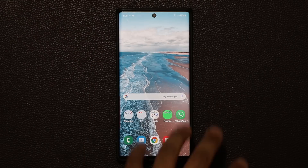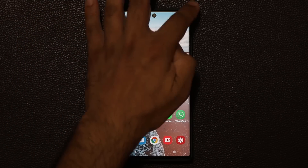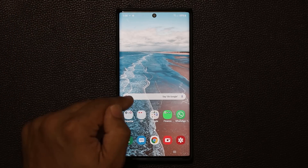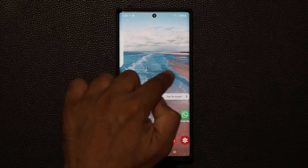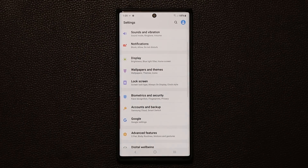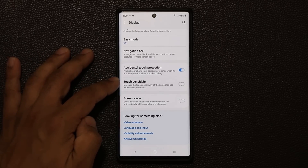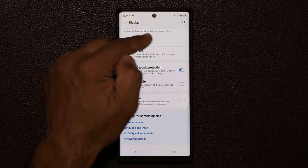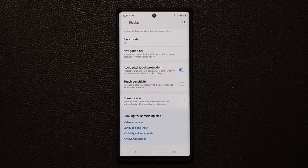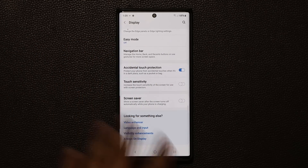When you buy a Samsung Galaxy Note 10 or Note 10 Plus, it comes with a pre-installed screen protector. If you have any screen protector on your phone — pre-installed or aftermarket — and you're experiencing reduced touch sensitivity, go to Settings, then Display, scroll down, and increase touch sensitivity. Some aftermarket protectors can reduce responsiveness, so enabling this makes the screen feel more immersive. If you're not having any problems, you don't need to turn it on.